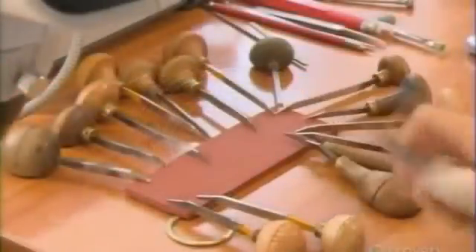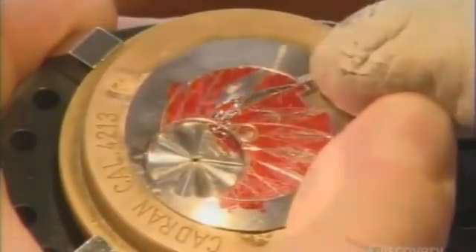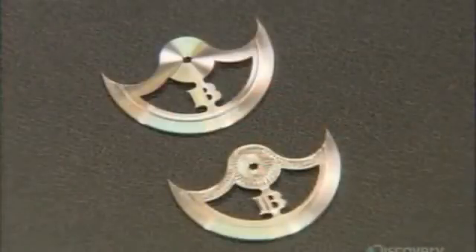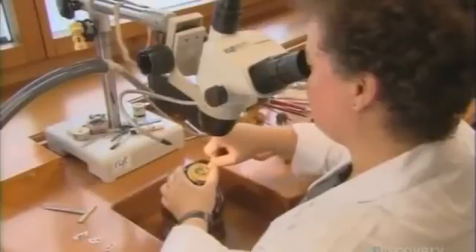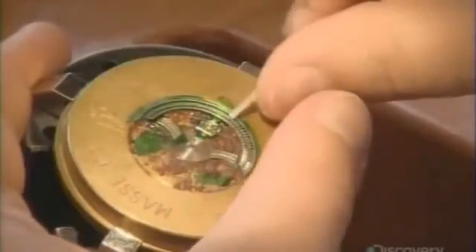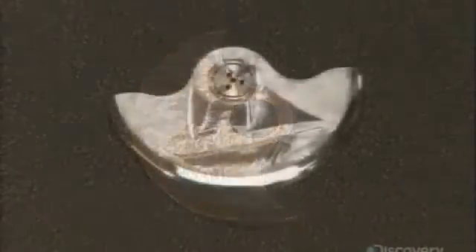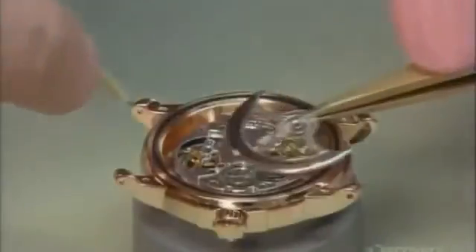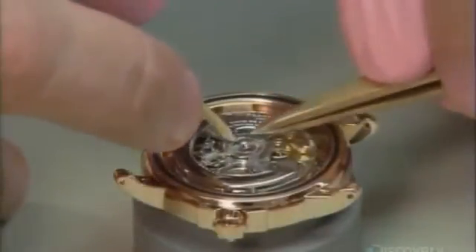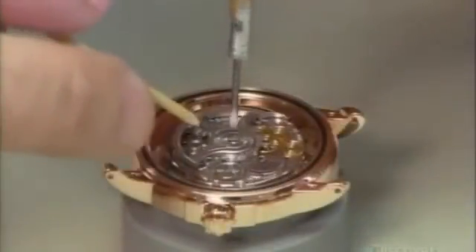An artist now engraves the rotor that's to be attached to the bridge — it's this part that will automatically wind the watch. It's a signature piece that can reflect the customer's individual taste. Once installed, even the slightest movement will cause this rotor to oscillate, and that action winds up the mainspring of the watch.